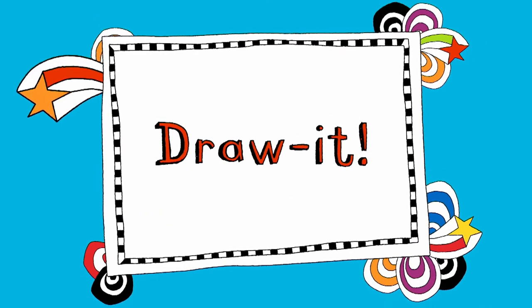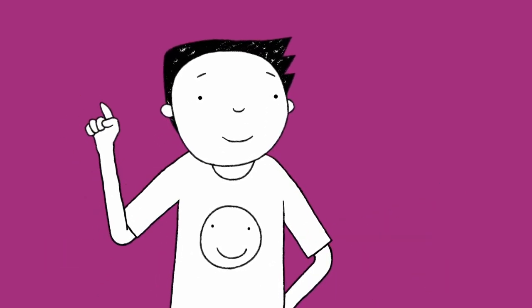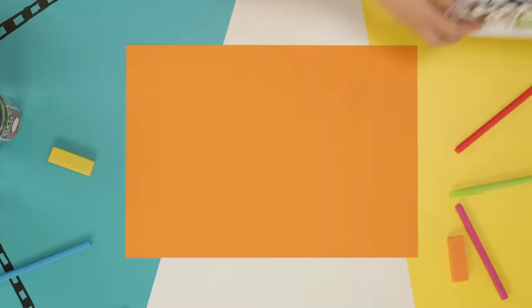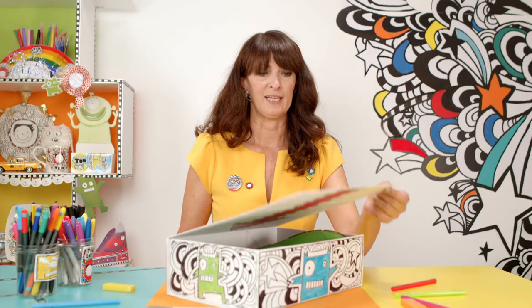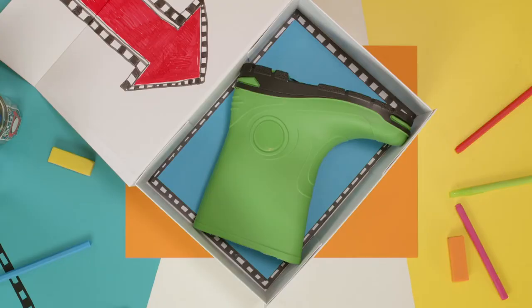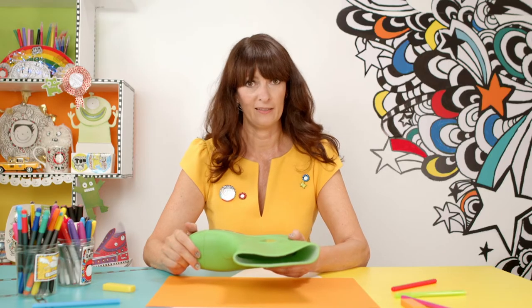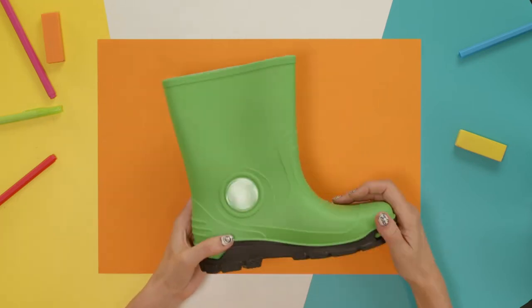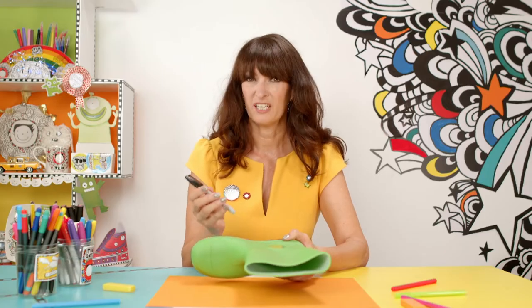Draw it! It's Liz — she writes and draws all the Tom Gates books. Now let's see what's in the box. And drum roll — it's a welly! Let's see what we can do with this. Got the welly boot. Always get an adult's permission before you draw on anything — especially a welly boot. Next, I'm going to use a permanent marker, and again, watch your fingers.